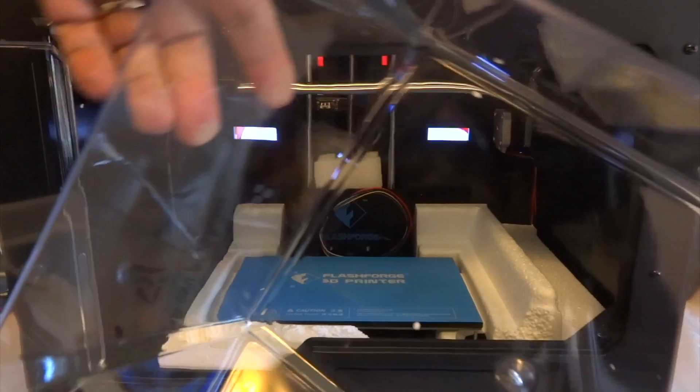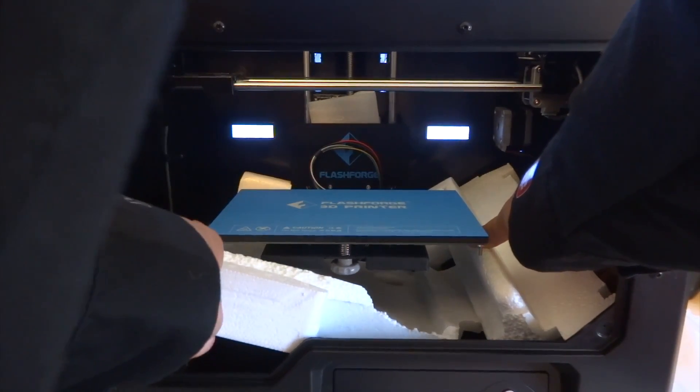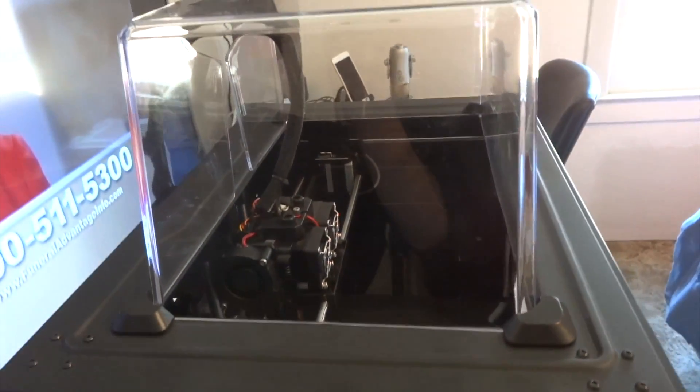We also have an injected PC top cover. Next, to remove the styrofoam we need to manually lift the bed, and here's how the 3D printer looks with the top cover on. I've also attached the dual extruders as well as the two spool holders.